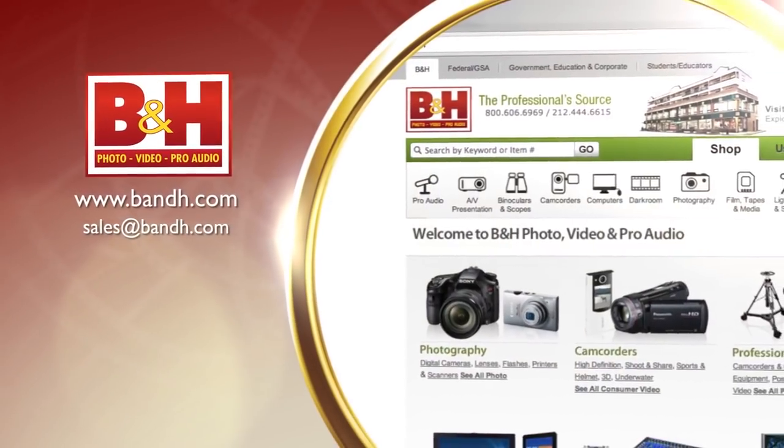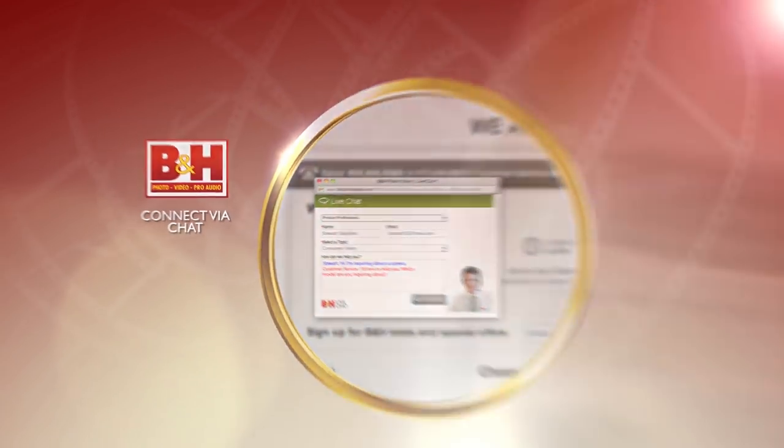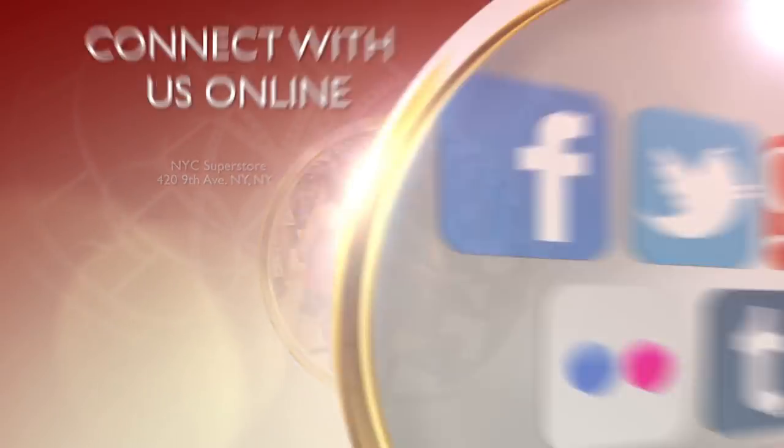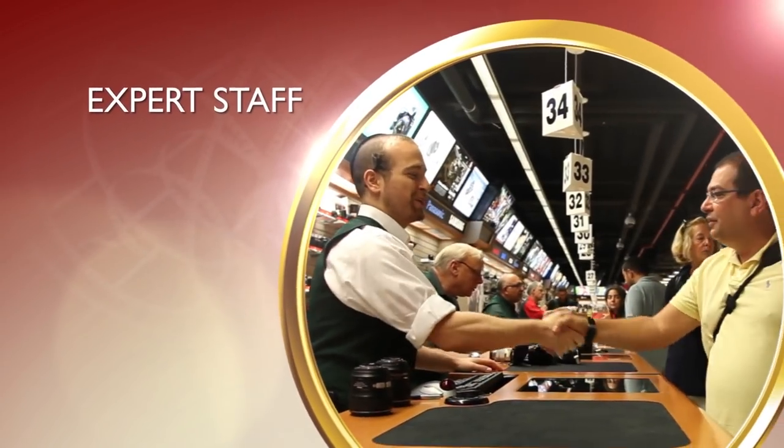Whether you're a hobbyist or a professional, B&H has the answers to your questions. Experience a world of technology at our New York City Superstore — connect with us online or give us a call. Our staff of experts is happy to help.